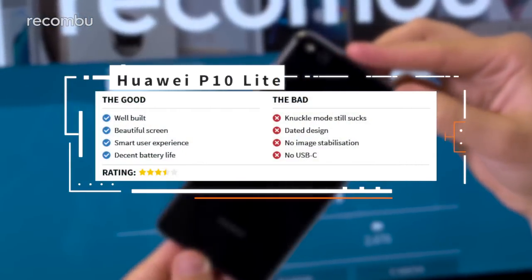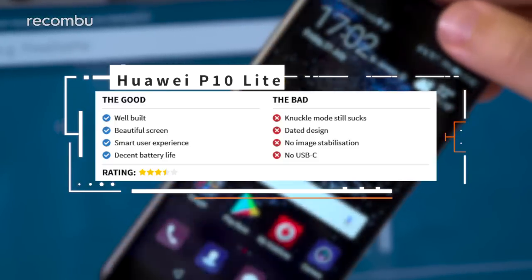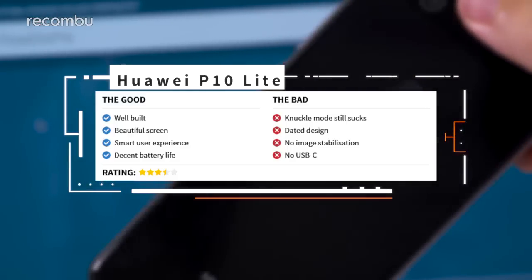The Huawei P10 Lite is clearly more of a refinement upon the P9 Lite than a stripped-down version of the P10 flagship, which is a bit of a shame. It lacks the standout features of Huawei's current top dog, and despite being well-built with a great user experience, it's not only somewhat forgettable but also has to take on the more affordable Moto G5 Plus — and that is no easy task. Hopefully you found our full review useful. We also have a tips and tricks video and a camera review on our YouTube channel.